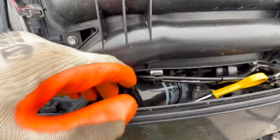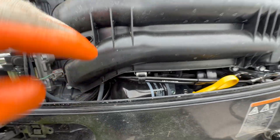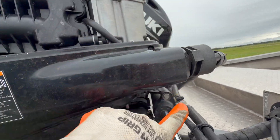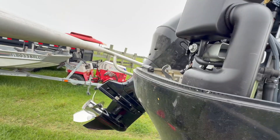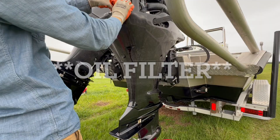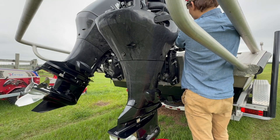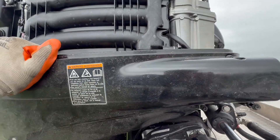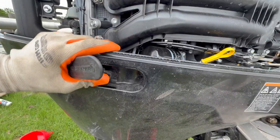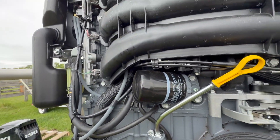Once the oil is done draining, we're going to take out the oil filter. To get that out you could try with it as-is, but the best way is to take off this side cover. There are a couple screws — one there, one there, one down here, and one up here. We're going to take off this panel to access the oil filter and the fuel filter. This cover might seem like it's going to break but it just has a good rubber seal on there — make sure you've got all your screws out and there we go. That exposes your oil filter and makes it much easier to get out.